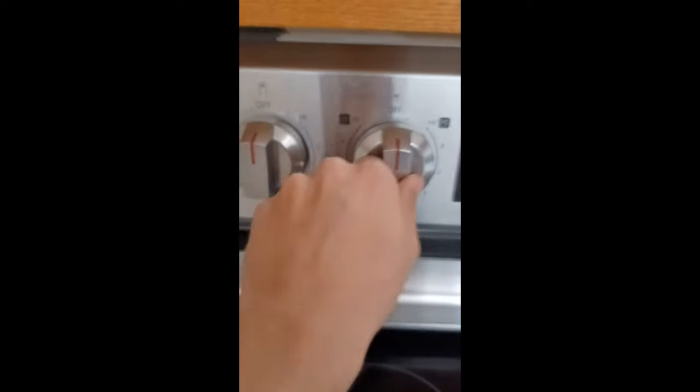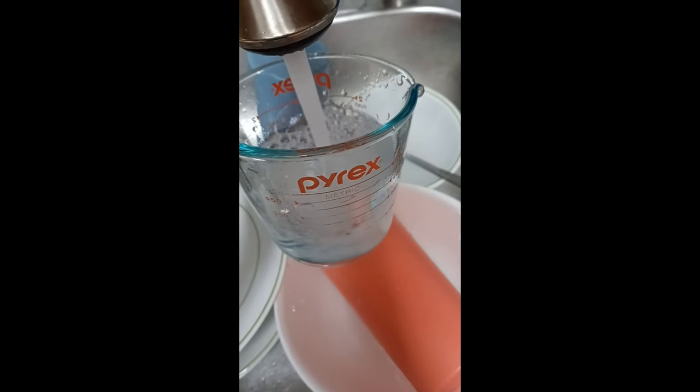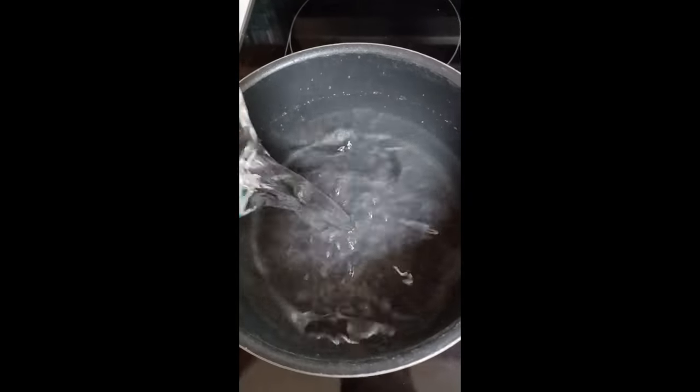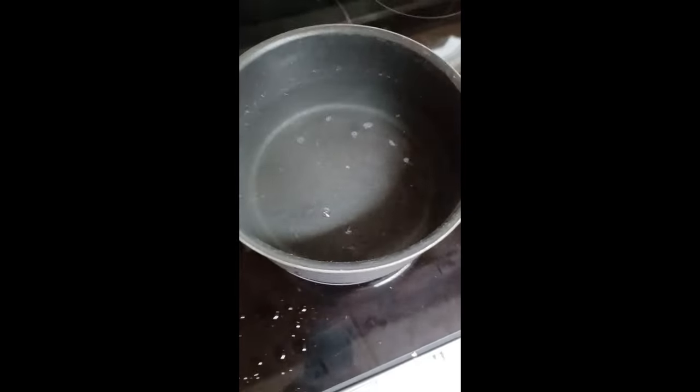Pour in two cups of water — totally not making a mess. And while that's happening, I'm going to turn this to probably as high as possible. It's not on yet, it'll take a minute. More water — ignore how dirty my sink is, I'll clean it later. And pour the rest of the water in there. Now we wait until it boils.